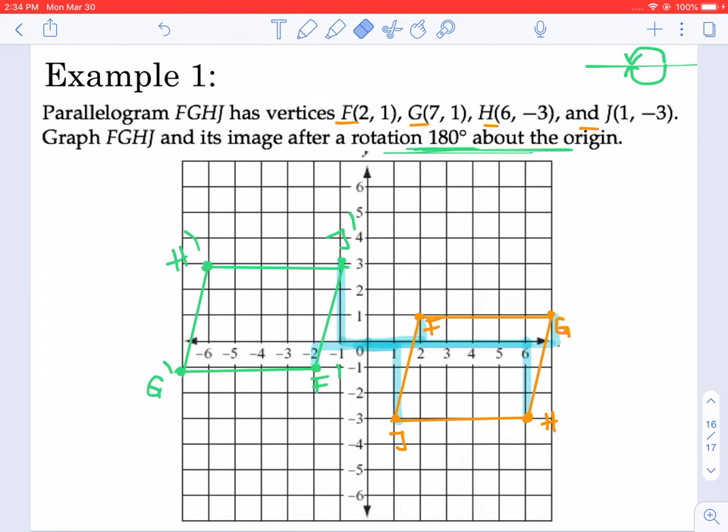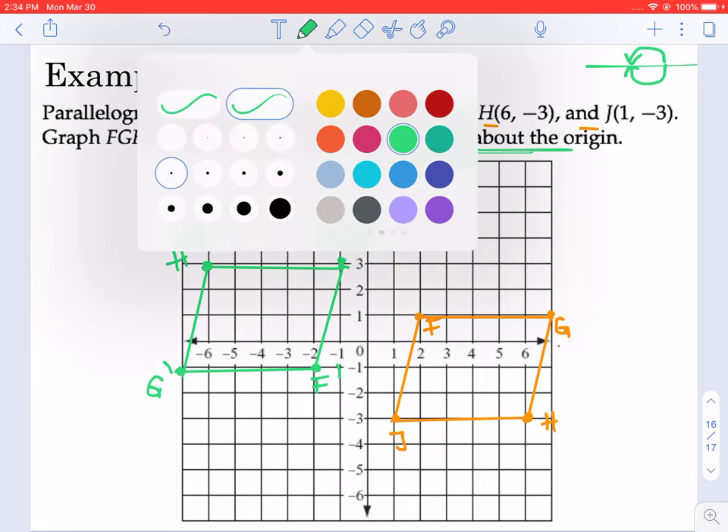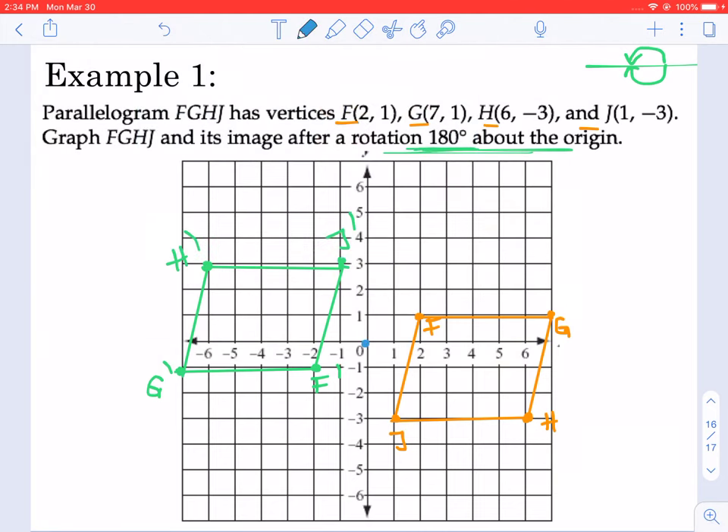If we connect any of these points with the center of rotation, which is the origin, we should get a straight line because we're doing a 180-degree rotation, and that should happen with all of them. Let's try H, which is really far from the center of rotation — we connect H with the origin, and then H prime with the origin. We're creating a straight line of 180 degrees, which shows how we're rotating this point all the way to here.